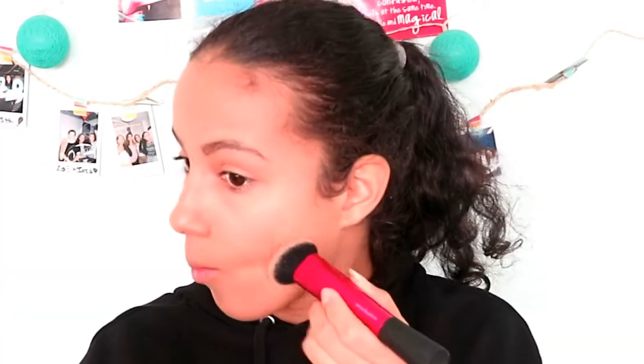Hey guys, I already put some foundation and concealer on my face, so let's just start off with bronzing. I use Color Pop's Rodeo Drive and I bronze up and contour my face.